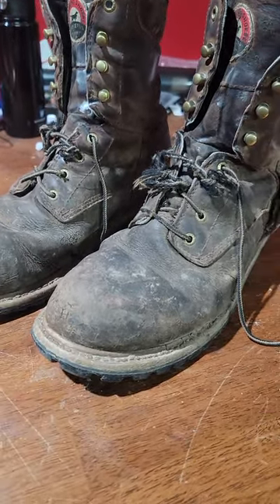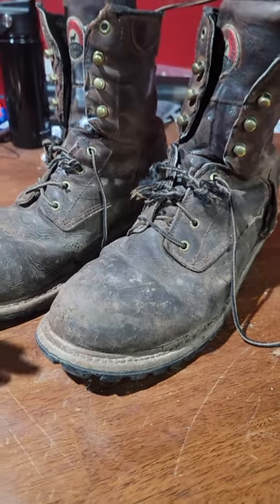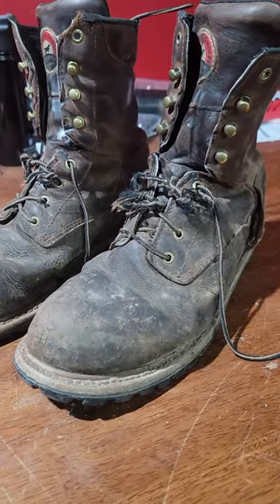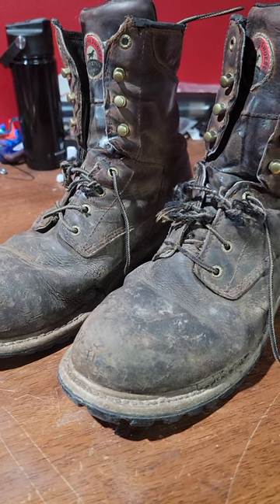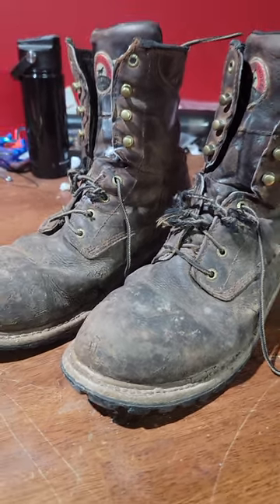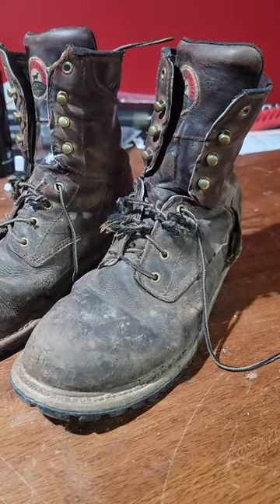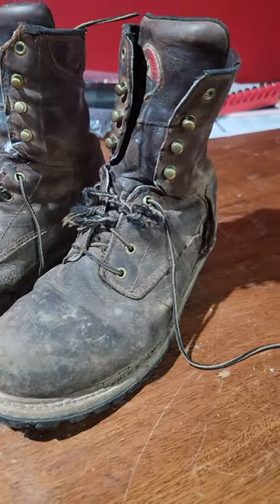They've been good boots. Would I recommend them? Absolutely — because nine times out of ten, nothing is literally going to beat them as bad as I do. They were really good boots. This is Adam, y'all have a great one. I'll catch y'all on the next one. Don't forget to like, comment, and subscribe.